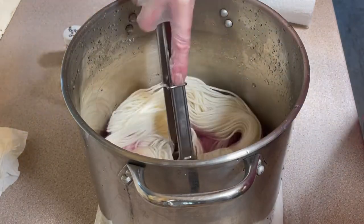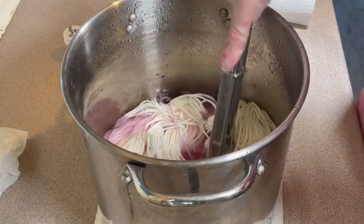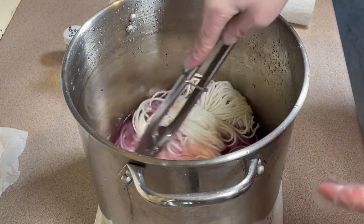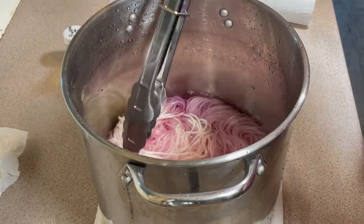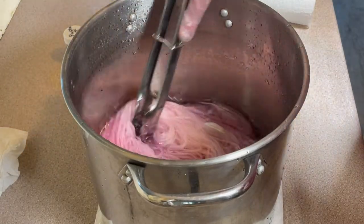I'm just going to press it down — I've just grabbed this out of my stash. There is no acid in here, there is no heat, it's not even on my stove. You can see I've just put it on the counter, and this will give me an idea of how much dye there is actually in here.